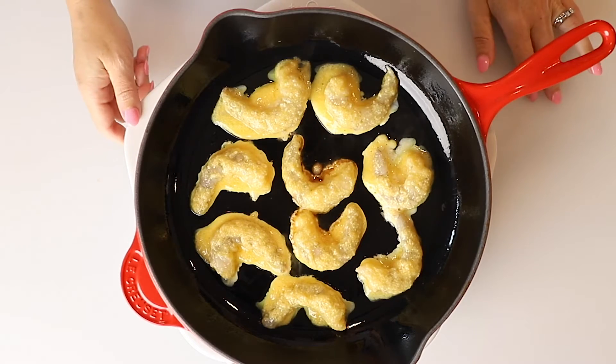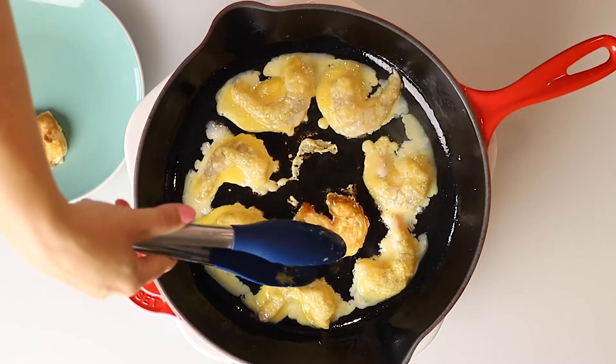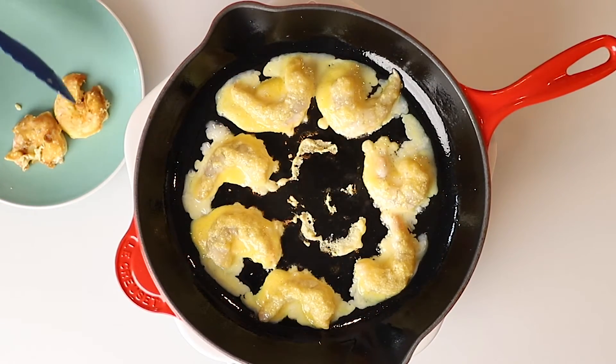And the Parmesan is going to be so good. Now we're going to let these cook. I'm going to turn the heat down just a tad and let the crust form, and then we'll flip them when they're done. These two in the center cooked really fast. I'm going to pull those out and add two more.